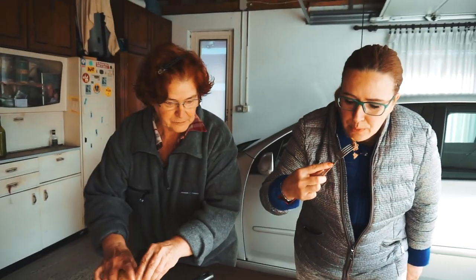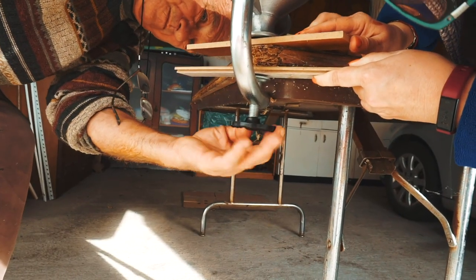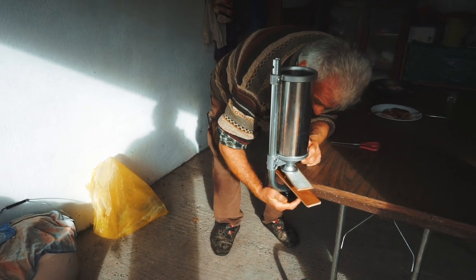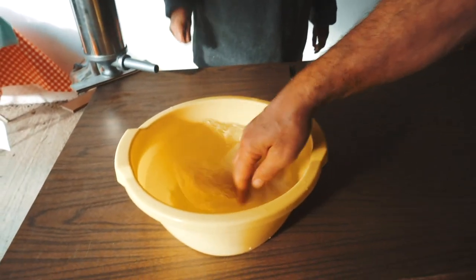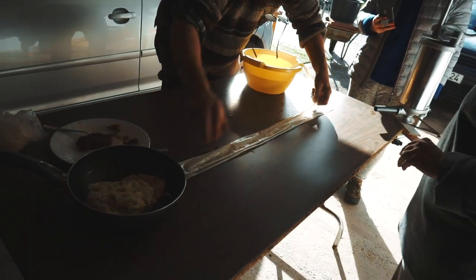The meat is spicy enough for perfect sausages. The meat is organic — from our neighbors, the pigs grew at the neighbors' farm, and we buy beef from the local shop, which is also locally grown beef without any chemicals, so it's good.